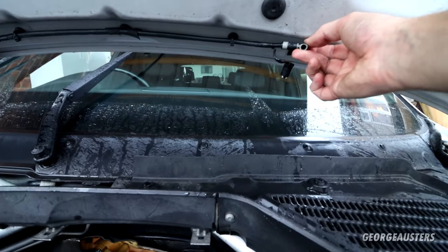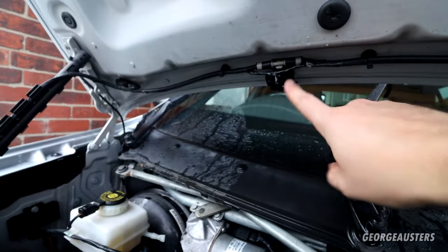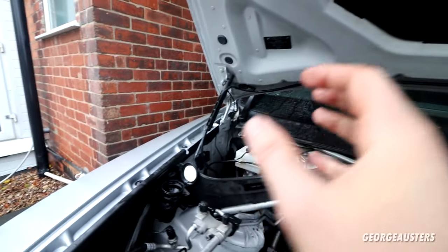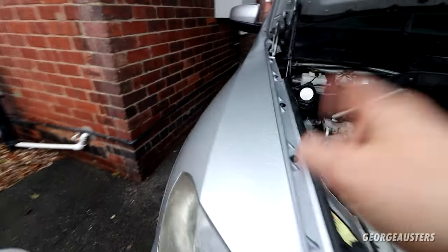Essentially what I've done is just disconnected the washer jet from the hose. I've also done that one as well. I gave it all a good blow through, and that is how I managed to unblock the filters in the washer fluid reservoir.